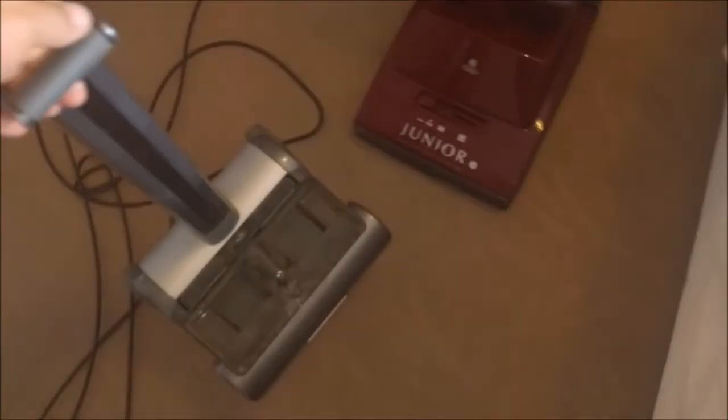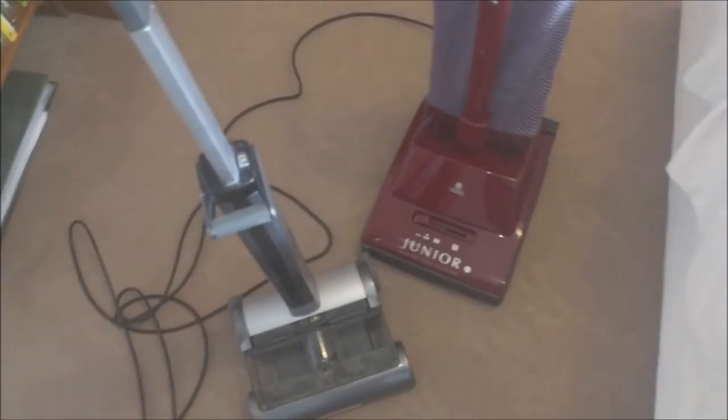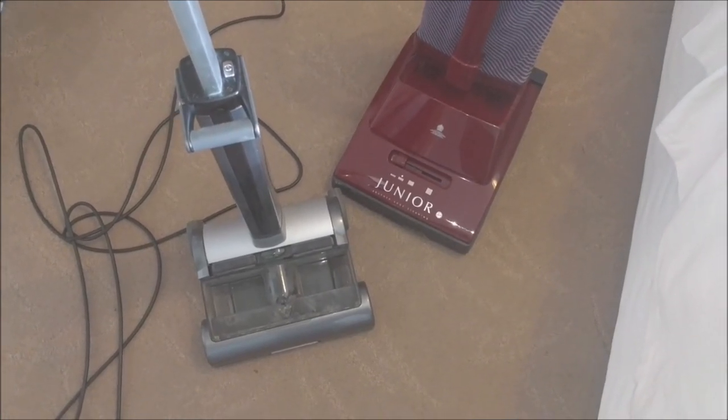So there we go — this is the before-refurb video because I will be refurbishing it. I'll be honest, I'm not going to rush to spend my own money on one of these, so this is probably going to be one of the only times we see one. Hateful little things they are. Thank you very much for watching what 300 pounds of scrap looks like, and hopefully the next time you see this it will be working again. Thank you very much for watching and goodbye.